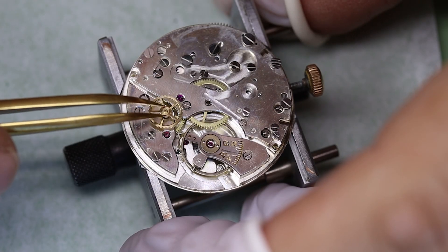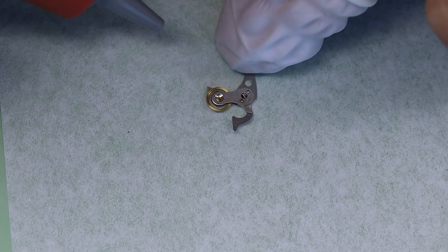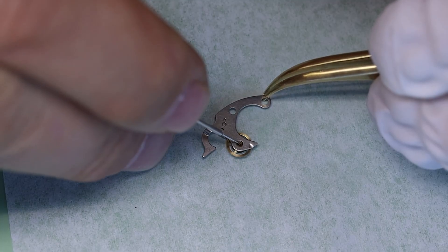With the base movement running nicely, we can turn to the chronograph. I'm going to put in the driving wheel first, and now we can put in the clutch.